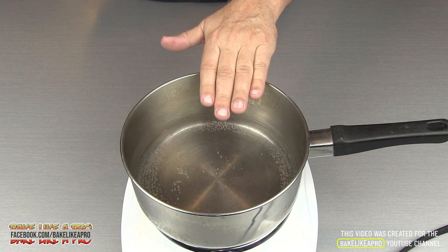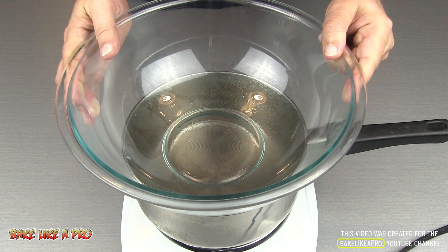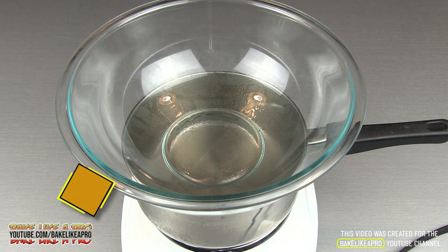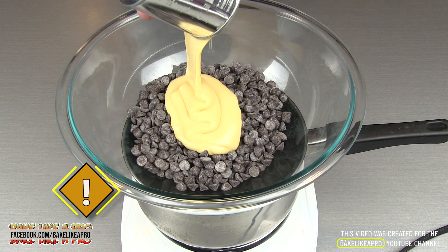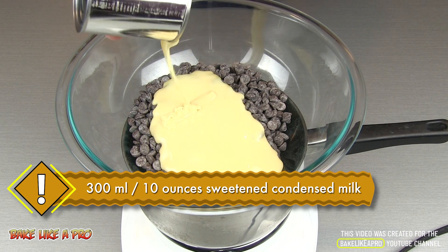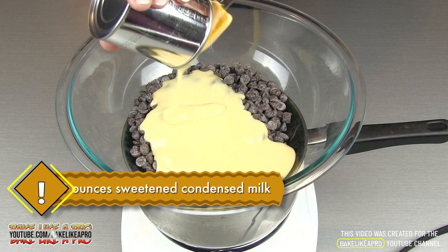For our first step, in a large pot I have a little bit of hot water. I'm going to place a heat-proof glass bowl on top. I'll get all of my chocolate chips right into the bowl, and then directly on top, all of our sweetened condensed milk. Just use a spatula to get everything out of your little tin.